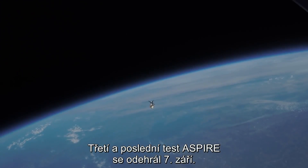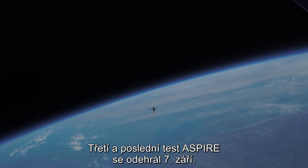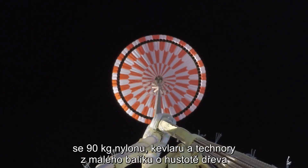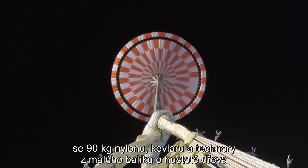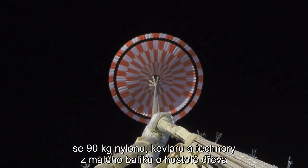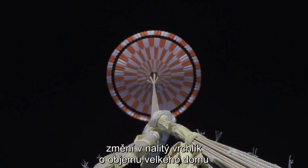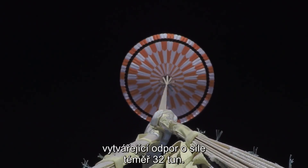The third and final ASPIRE test launched on September 7. The parachute was deployed at nearly twice the speed of sound. In less than half a second, 200 pounds of Nylon, Kevlar, and Technora go from a small drum-sized bag with the density of wood to an inflated parachute with the volume of a large house, generating nearly 70,000 pounds of drag.